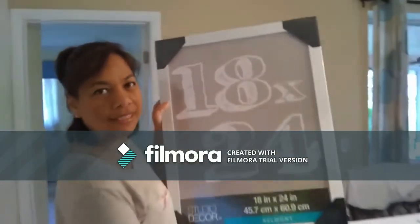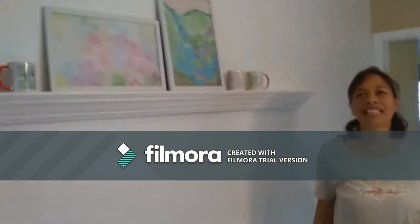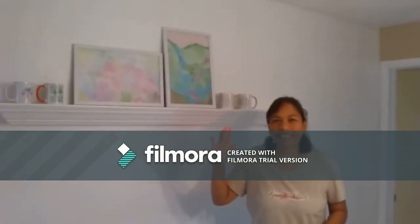Thank you guys so much for watching — my cameraman is learning and wants to be really fancy. This is Artlyn Rector. Have a great and blessed day. Aloha!